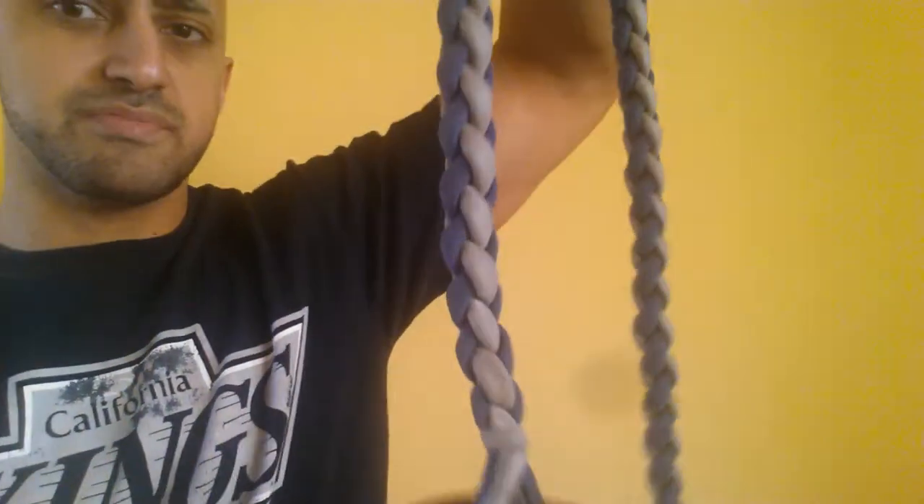Next thing I got is just a little band, and I use this to do mobility for shoulders and lats mainly. Nothing too special about this — I don't know what the resistance is, but it's pretty decent. Next thing I got is some Versa grips — Versa grips — ones you guys have been seeing in the videos the last couple of weeks, due to baby skin.